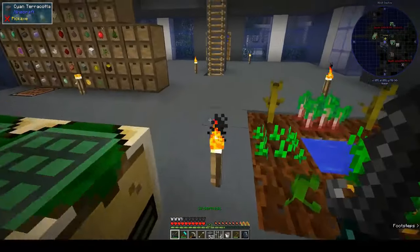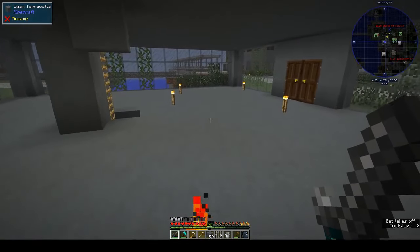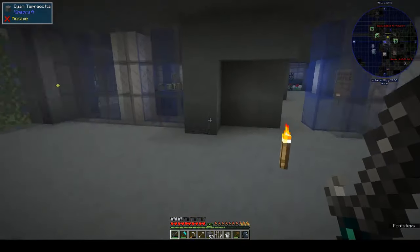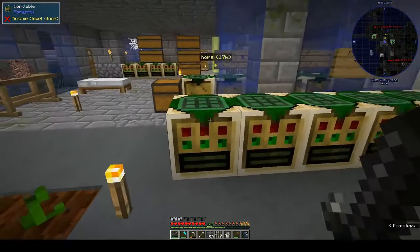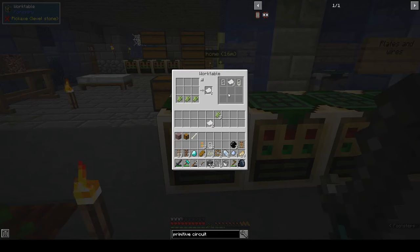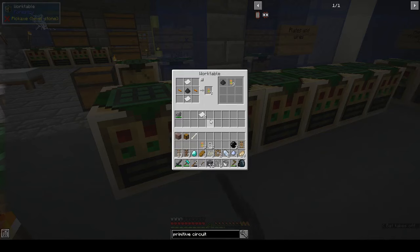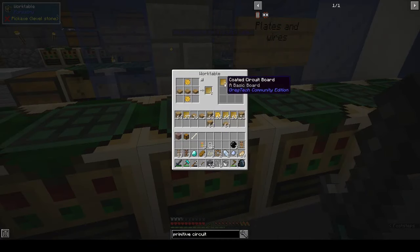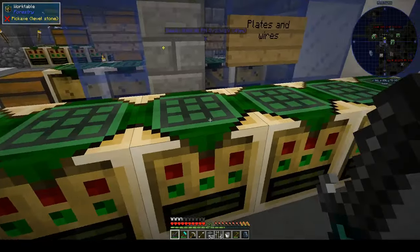I cleaned out the spawners in this room - there were two spawners - and I started taking down the wall so we can expand into this room, but I haven't done anything else with it yet. To make the primitive circuit we need two vacuum tubes, which we have, two resistors, a circuit board, and three red alloy cables.